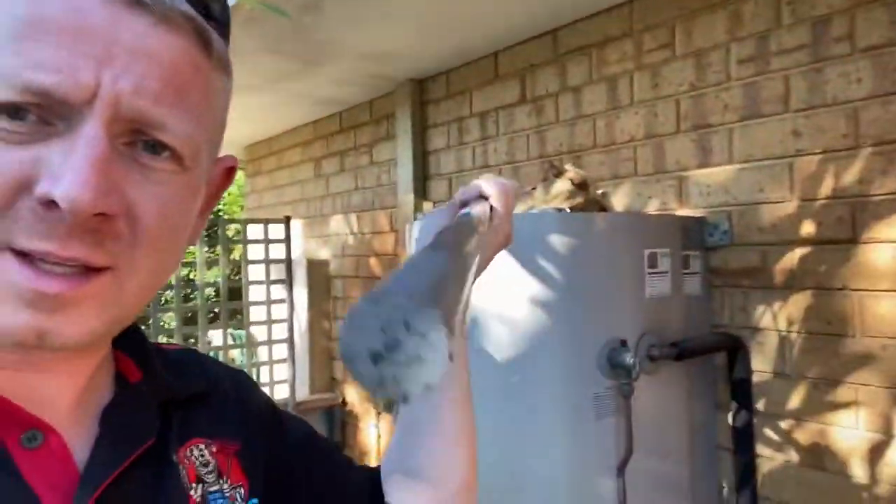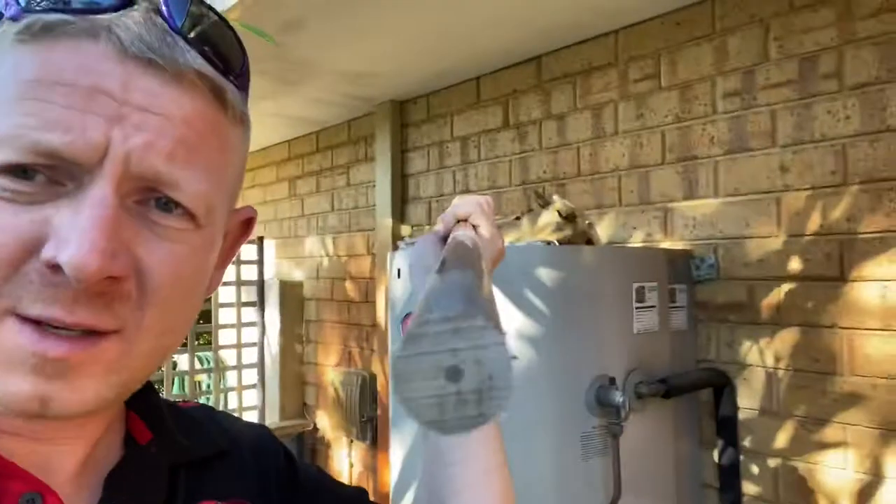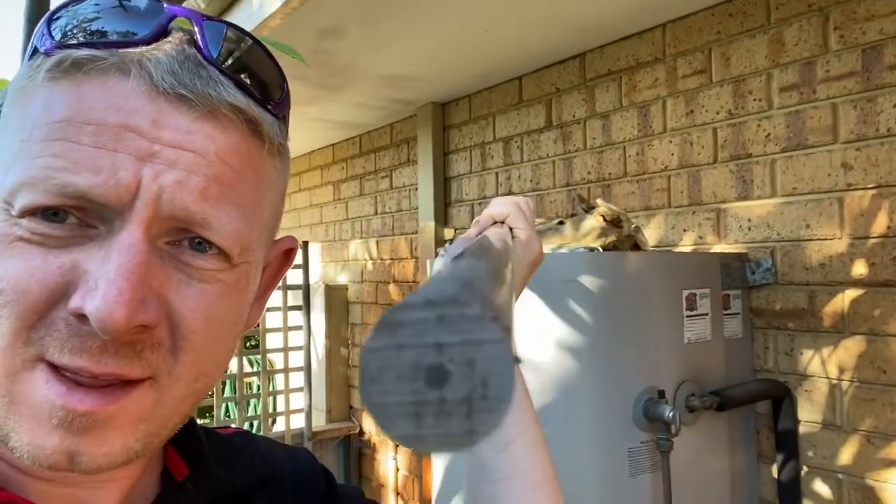You can see the little circle in the middle there — that's the wire that's left on the other one as well, so totally broken down. So there are two anodes there that we need to replace.